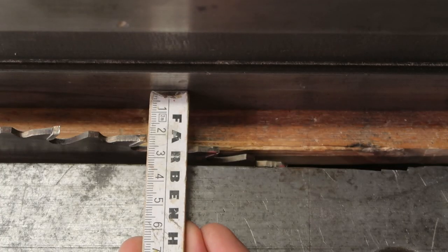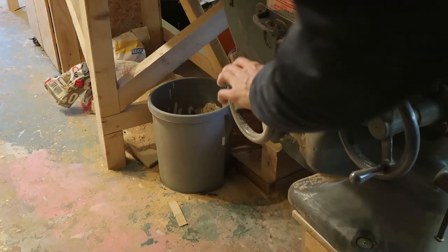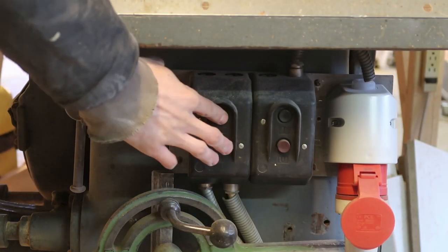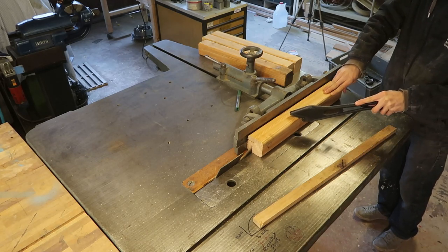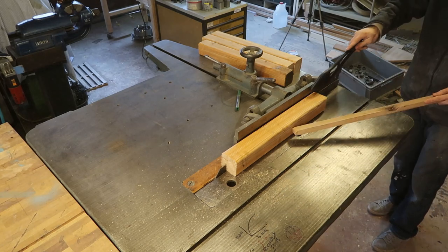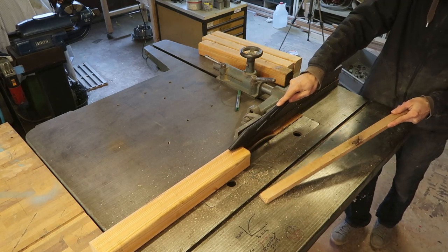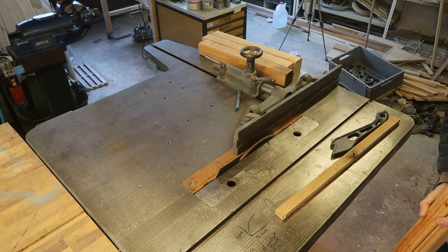It's always been my dream to have a saw where I can adjust things with these big old hand wheels — don't let dreams be dreams, kids. After everything is nicely set up, proceed to entirely mess up the first important cut of this entire build.